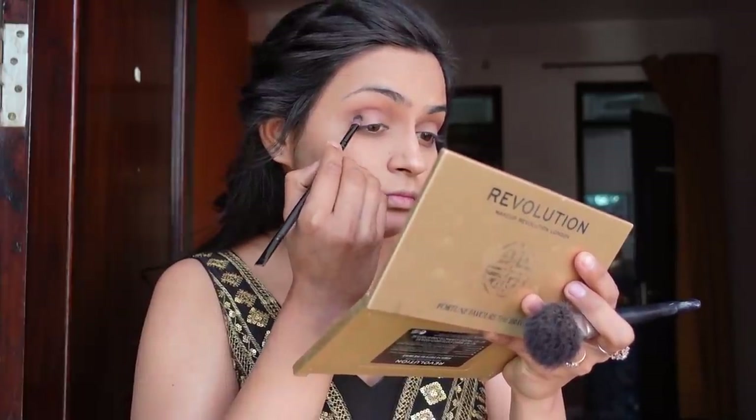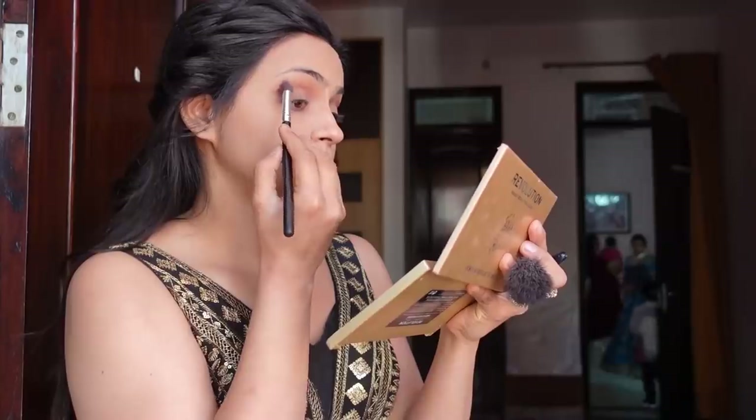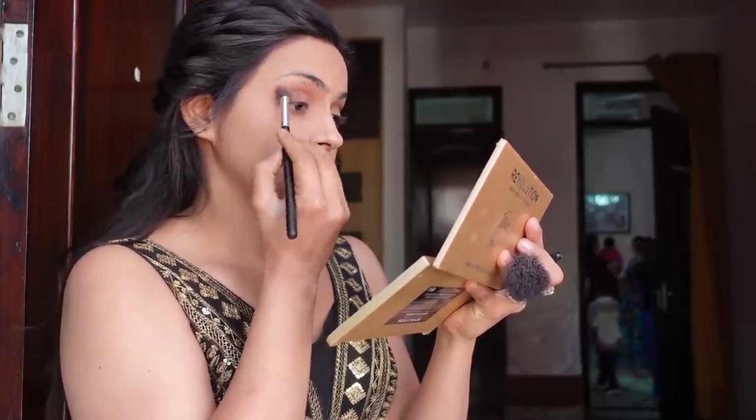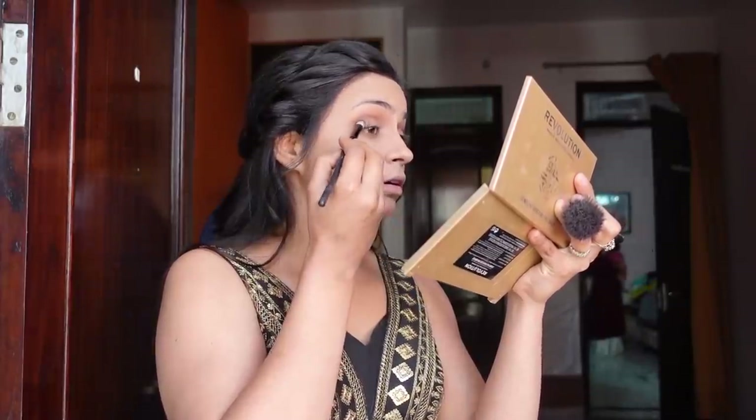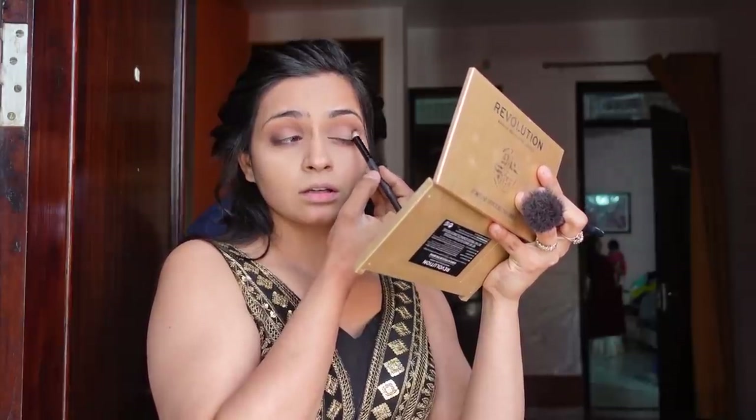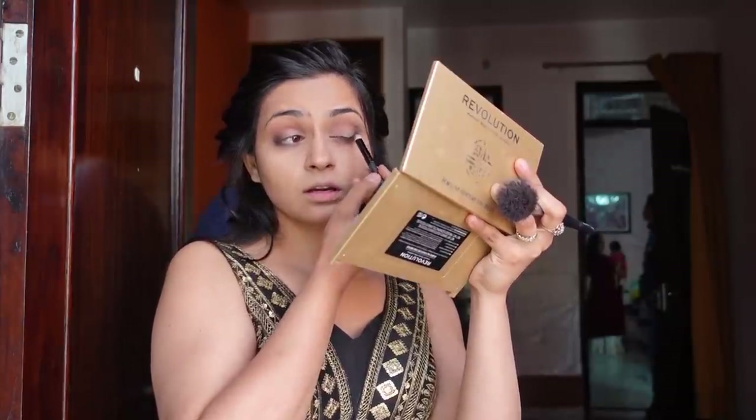After that, we'll use a dark shade to intensify it. In a dark brown shade, I have used it in the crease area and I am putting it under the crease area. Then I am applying more black across the outer corner. I am applying it — it will be a good dark shade on the eyes.